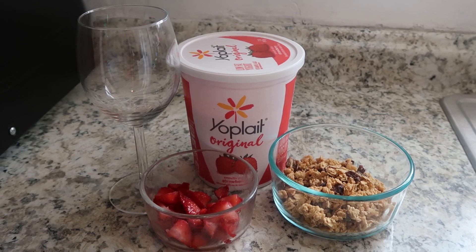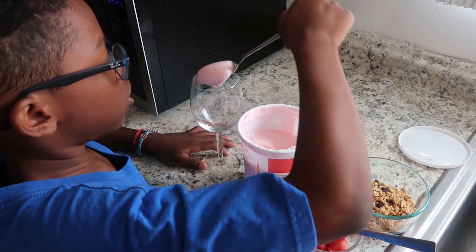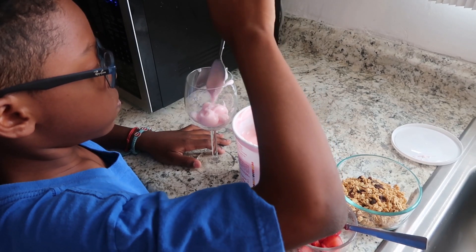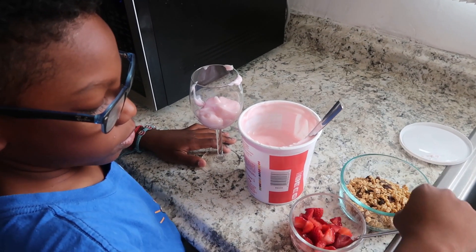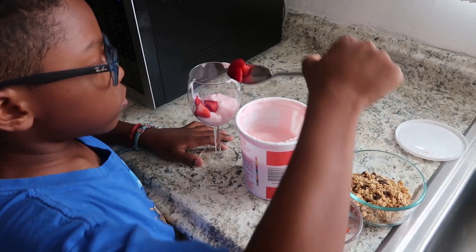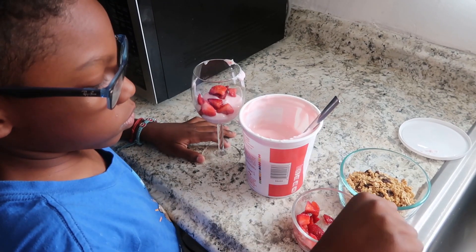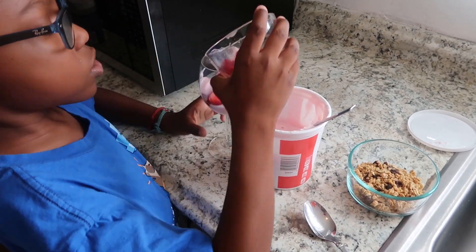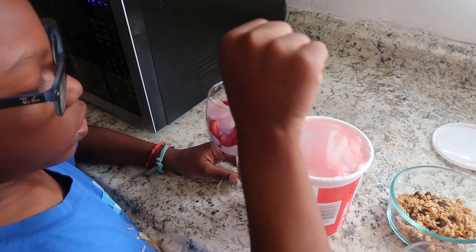You will need vanilla or strawberry yogurt, fresh chopped berries, and granola. First, you will want to fill the jar with a little bit of yogurt. Next, you will add the berries. Add more yogurt on top of the berries, and again add more berries. Finally, you will cover with more yogurt and top with the granola.